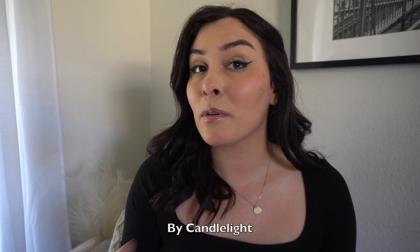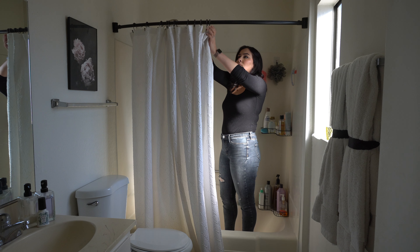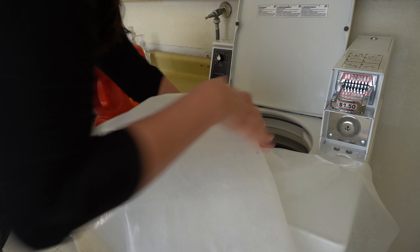Mine has mold. In my defense, we usually take showers in the dark. Now most people would just throw this away for obvious reasons. They're cheap and easy to replace, but they're also very cheap and easy to clean. We're just going to start by taking the shower curtain off and throwing it in the washer. That's literally how easy it is.